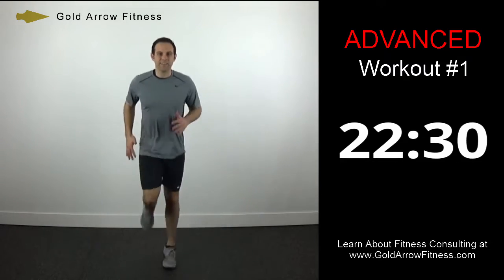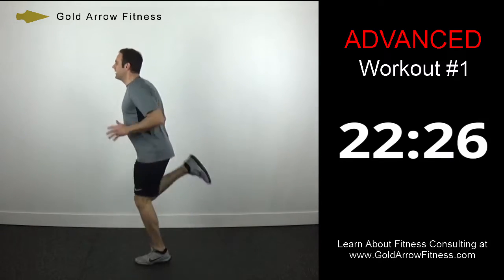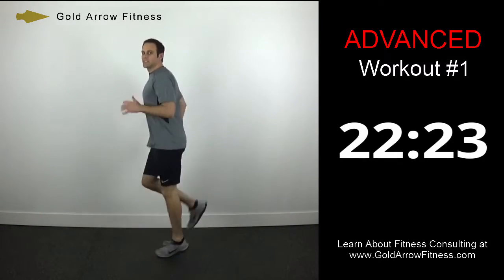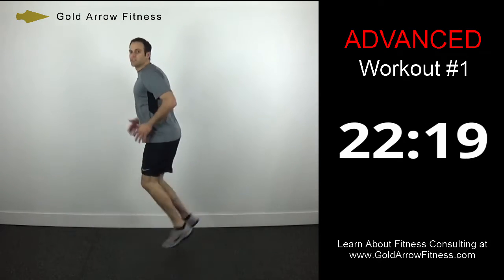Now we're going to go high heels. So heels are coming all the way up now, going fast, still staying on the balls of your feet, bringing heels all the way up to your butt.